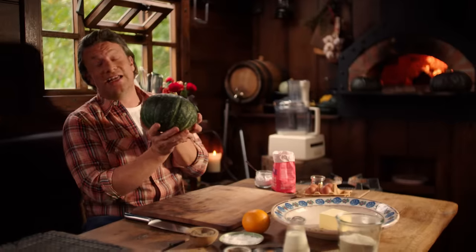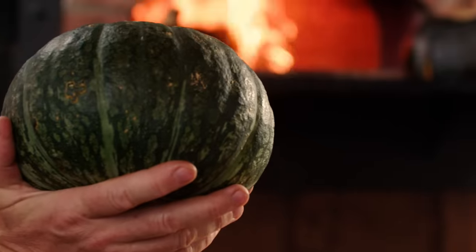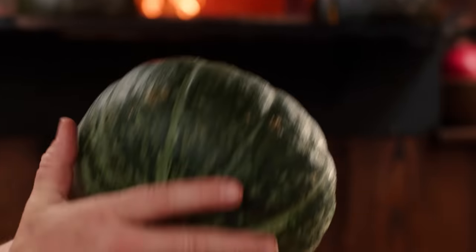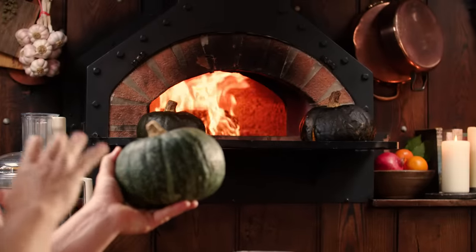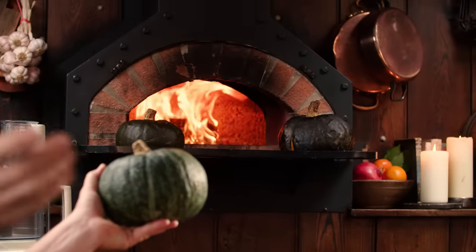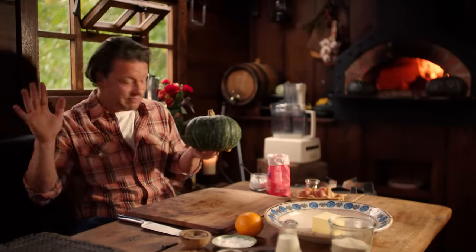So how do we cook this? It's really easy. Turn the oven on to 180 degrees Celsius, 350 Fahrenheit. Take a fork, give it a little prick just a couple of times, and literally chuck the pumpkin in there, close the door, and let it cook for an hour and a half to two hours. Inside it will go nice and soft and gorgeous. The outside will be kind of burnt — it doesn't matter.